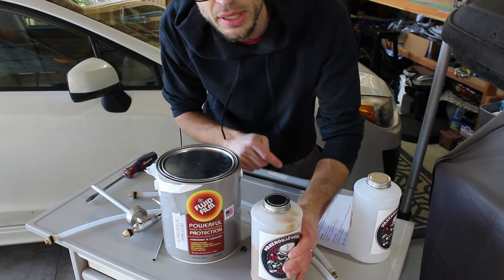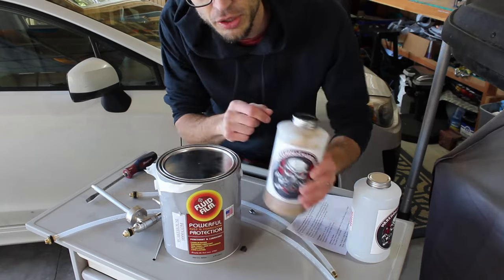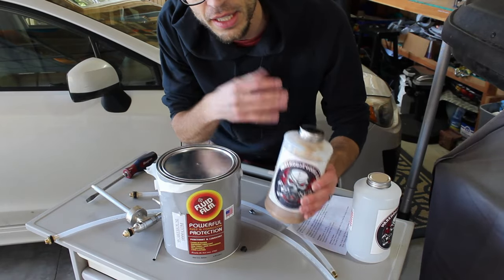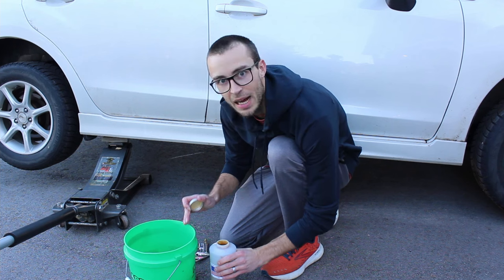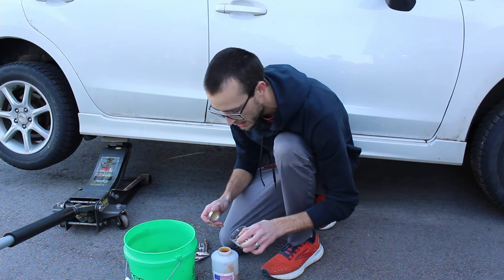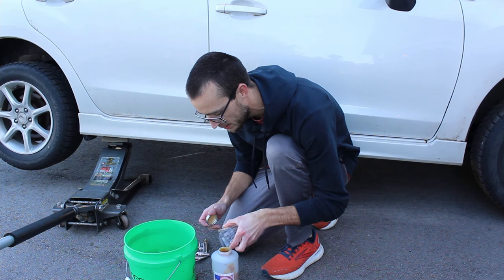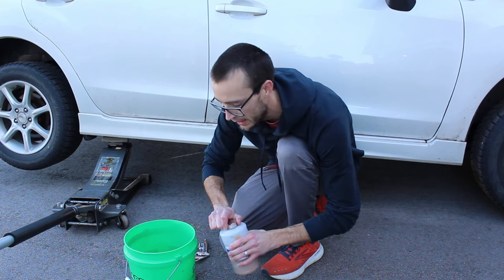The instruction sheet also says you can cut the fluid film with vegetable oil — pour some veggie oil in and mix it to make it a little thinner so it sprays better. I just got done soaking the canister in hot water, so it's a little loosened up. I'm going to add some veggie oil as well to dilute and mix it a bit so it sprays better.